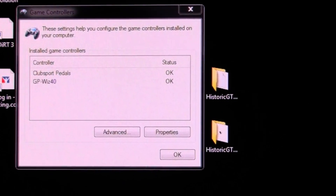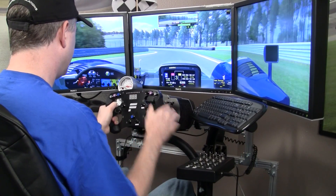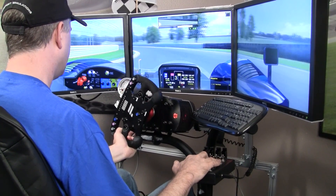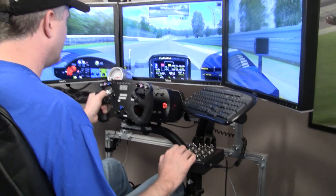Every title I've tried it with on the PC has worked flawlessly: iRacing, R-Factor, Game Stock Car, Race 07 — all work perfectly.